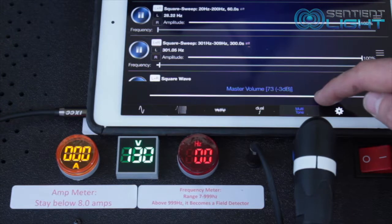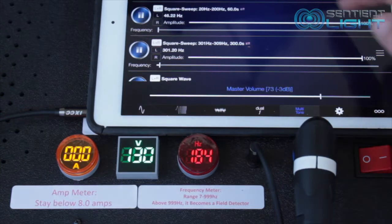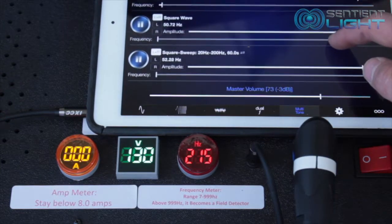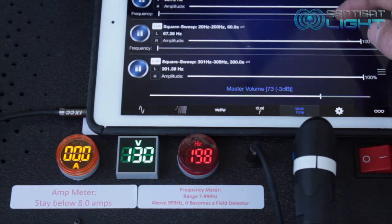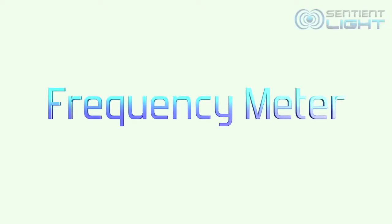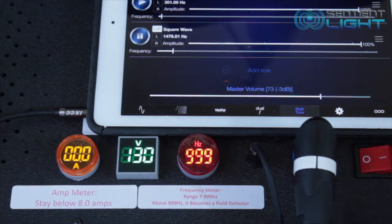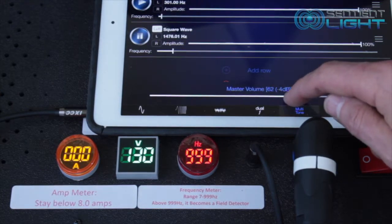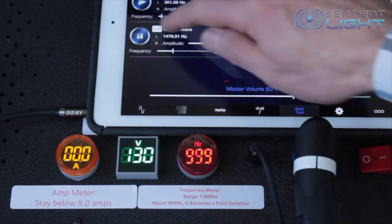It will be normal when you play multiple frequencies that your frequency meter will jump around. Right now I'm playing two different sweeps and 50 hertz, and you can see how the frequency meter is just jumping around different numbers. Just like our little reminder says below the frequency meter, this meter does not read above 999, but it will become a field detector — that just means it detects frequencies going out to the coil.